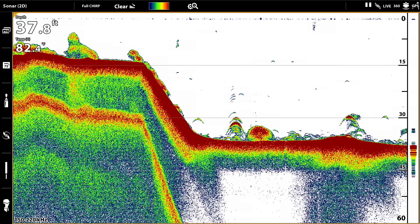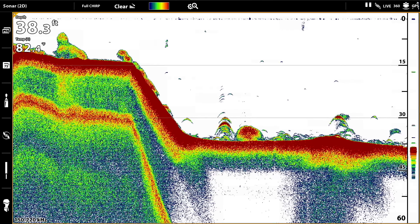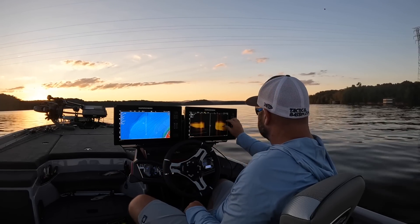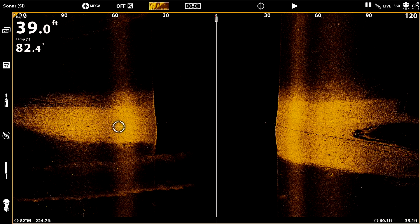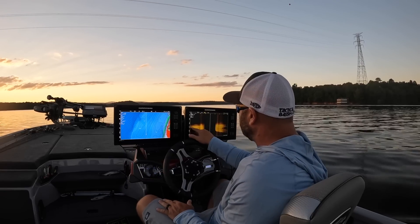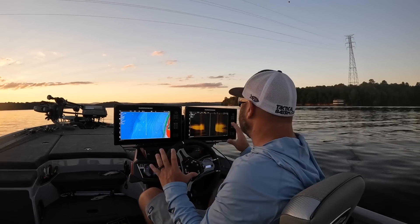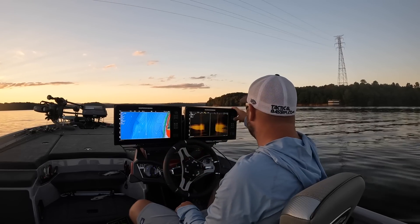Here's what that bait ball looks like on 2D. Remember I talked about arches and fish — you can see that here too. Now look at this: there's a strip all the way to the left and all the way to the right. Sometimes those are old road beds. If you're on a bite and want to follow that, I'll put a waypoint on each edge and draw a little trail to label the road bed. Fish will often prefer that harder bottom over the mud on the outskirts.